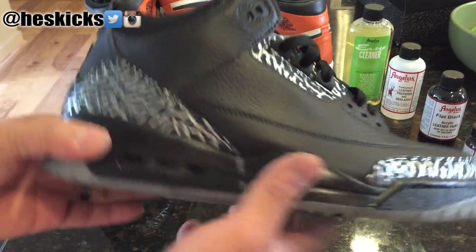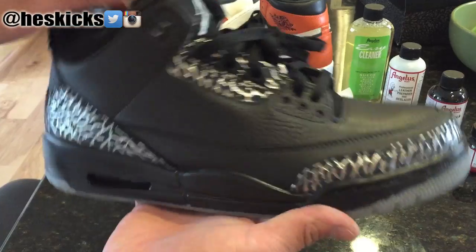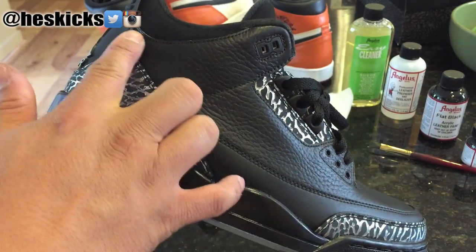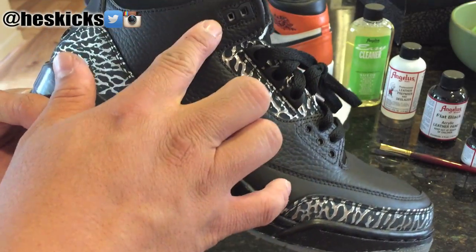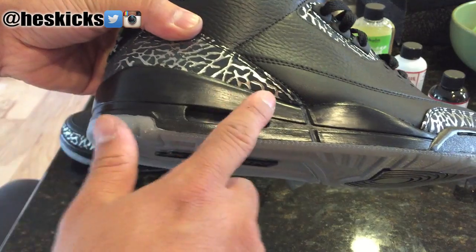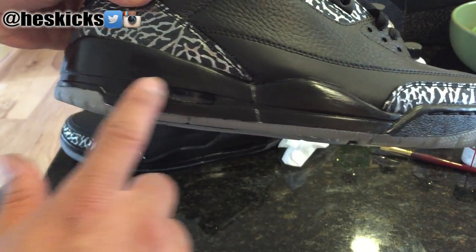But this custom — I did a couple things from the Wolf Greys and I did both of the shoes already. The first thing I did is the entire upper right here is black now. This part and this part was Wolf Grey. And then also the midsole right here — this was the only part that was black previously, and now the entire midsole and this part right here is black, which was gray.